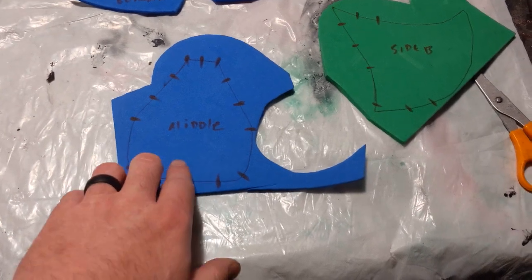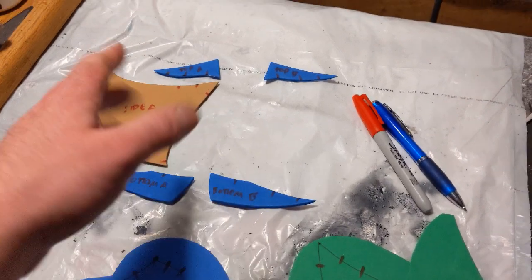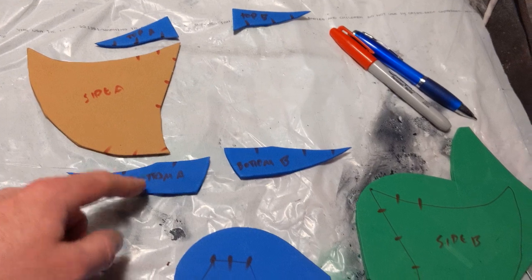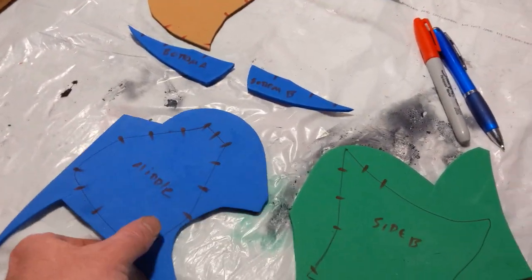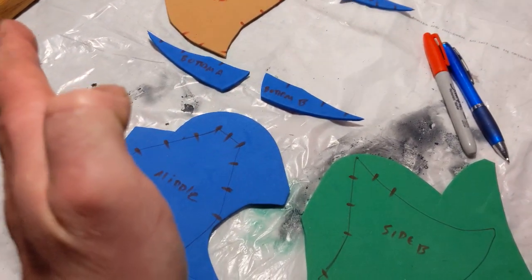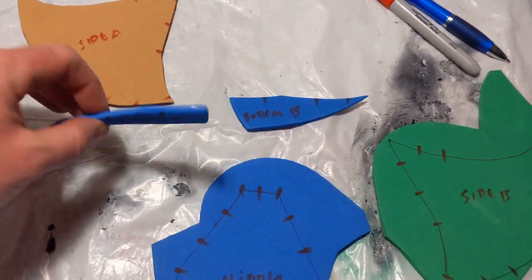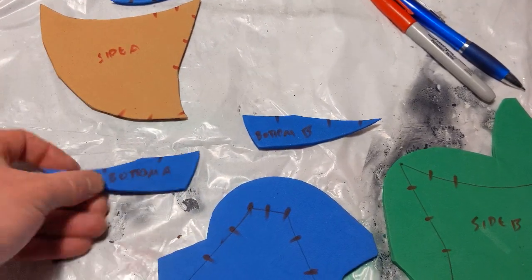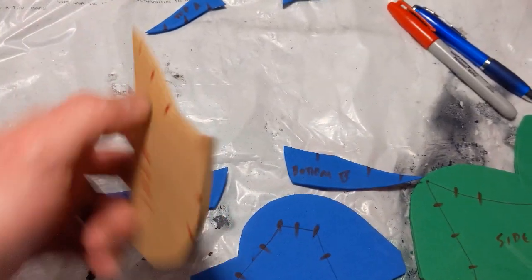First you're going to need to trace out your patterns. You'll need one for the middle and one for each side — you just trace one side and flip it over. I labeled each side: top A, bottom A, bottom B, top A. I've already cut some of these out. Anywhere where there are registration marks, you want to cut with an inward angled cut — not outward, not straight, but angled in.